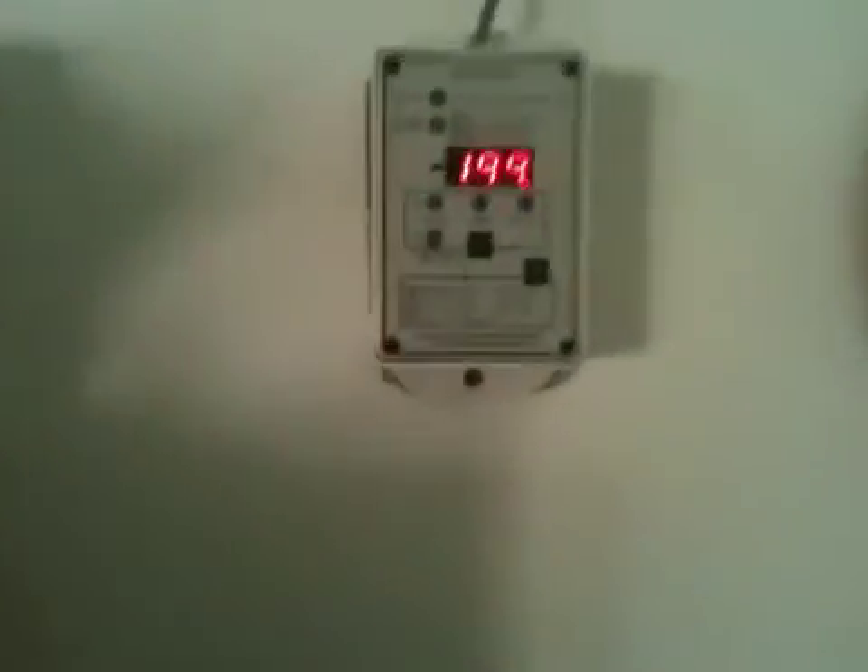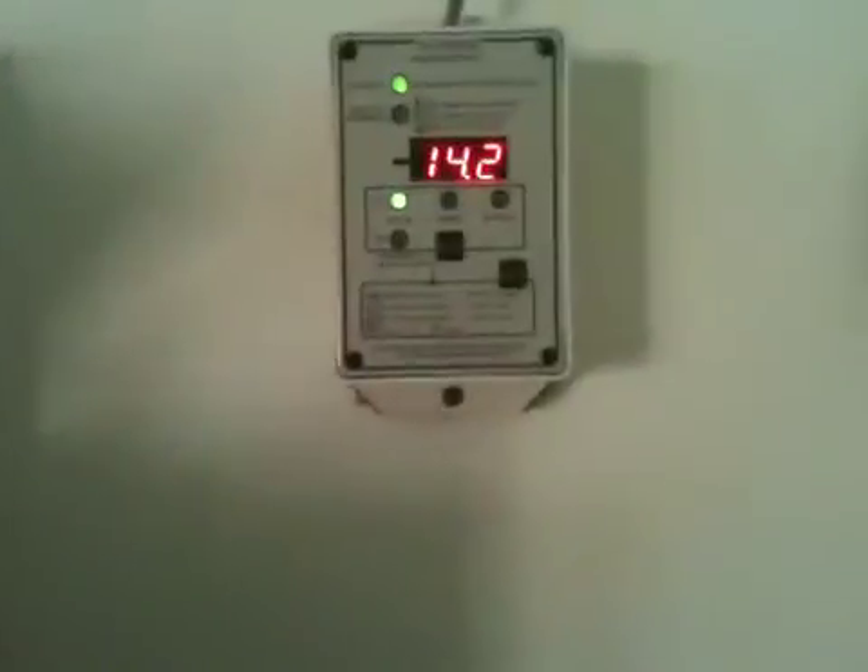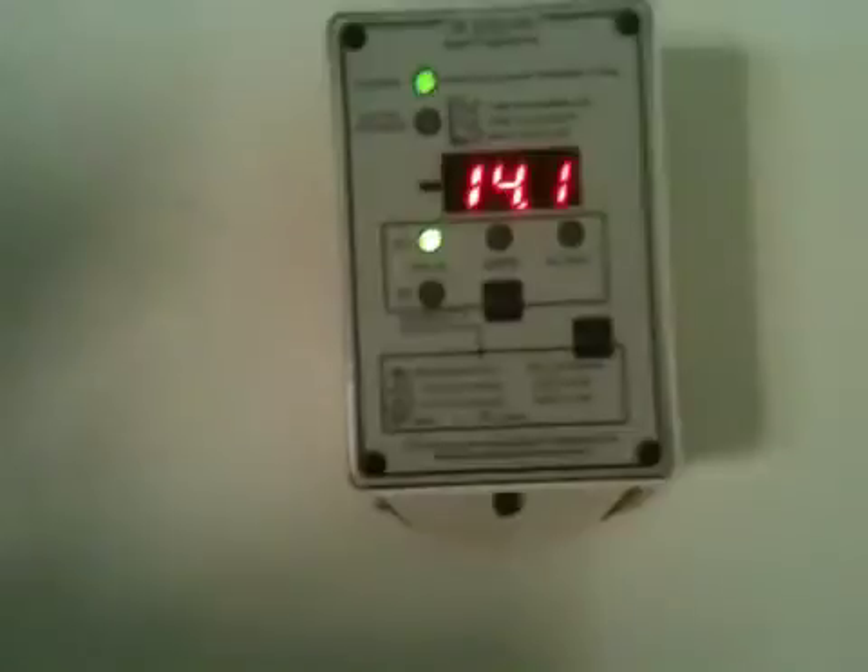I put up a video about a week ago giving a little update on my new Bogart Trimetric meter, but I'm going to give a more detailed video on what this thing does. Basically, this is a battery monitor. The main purpose is it will monitor your battery amp hours and the percentage of the batteries, giving you an accurate percentage of how much power is left in your system.